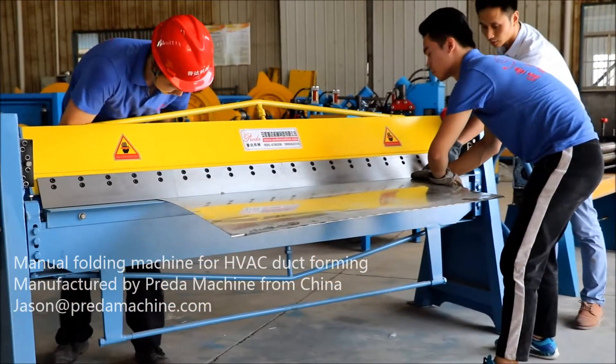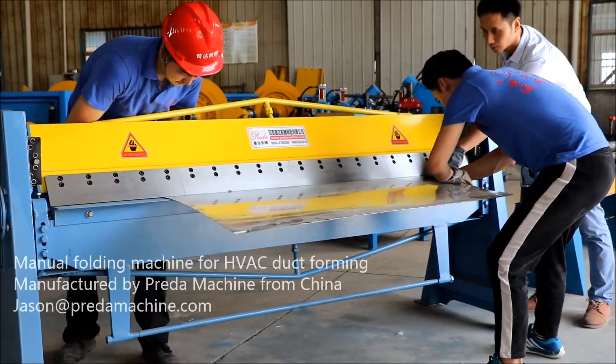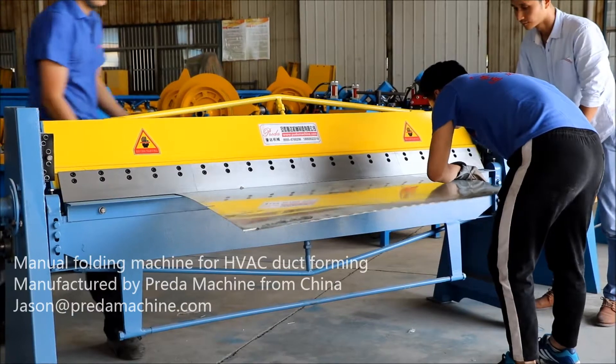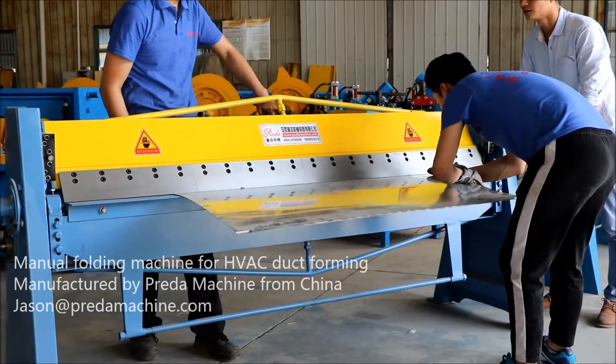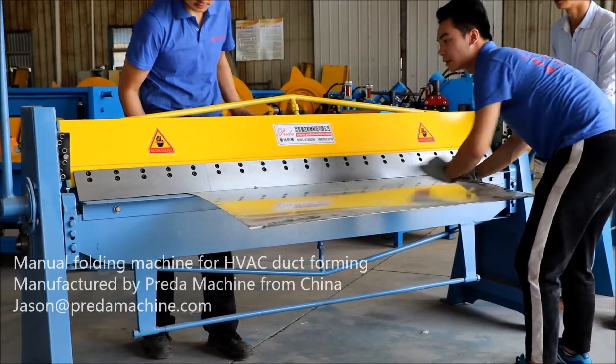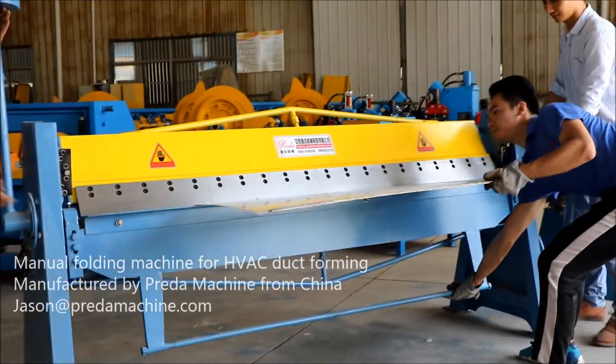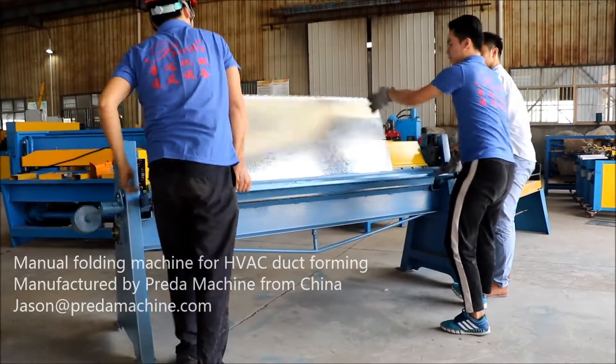Minimum bending angle: 60 degrees. Weight: 450 kilograms. Capable plate thickness: 0.3 millimeters to 1.5 millimeters. Maximum plate length: 1.5 meters.